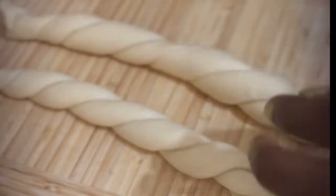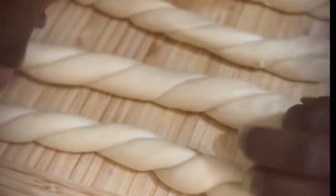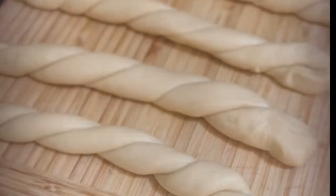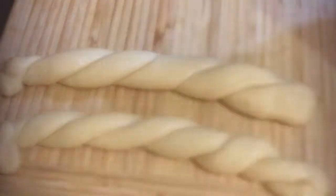I've twisted all four doughnuts and set them to rest again for another 10 minutes. Now I'm going to re-twist just to deflate the air in the twist. This is the final twist.